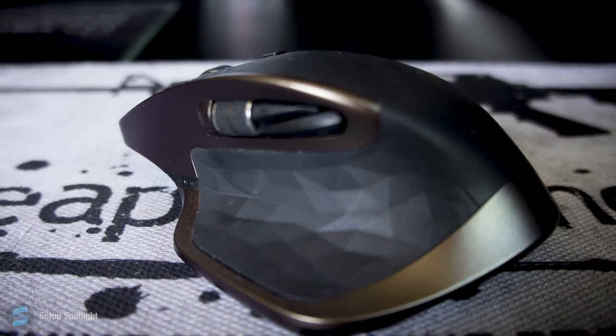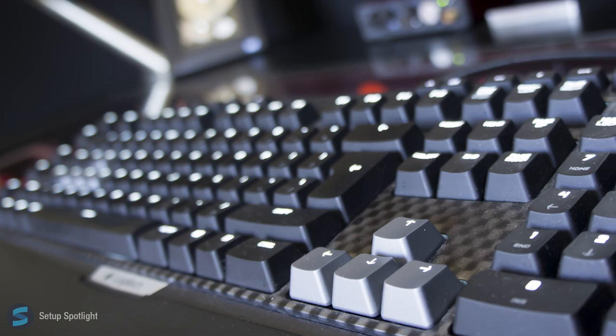Moving on to his peripherals, he's using the Logitech MX Master Mouse and the Logitech G710 Plus Keyboard.